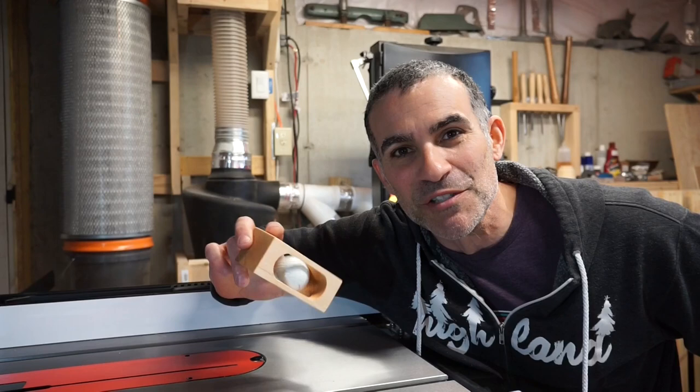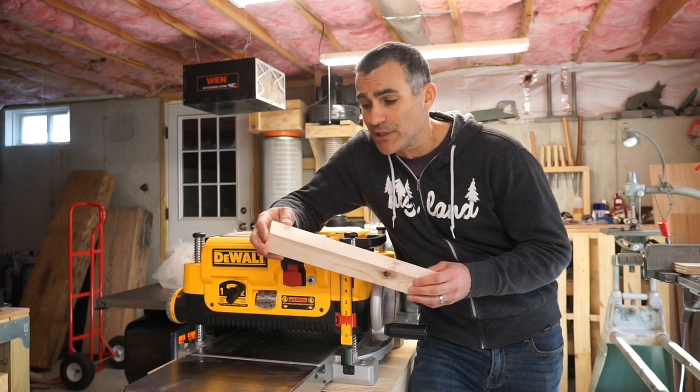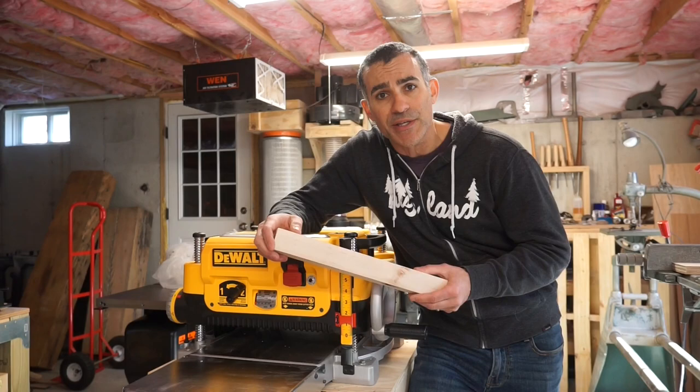For this project, you're going to want a piece of 1¾ x 1¾ inch wood stock. I happen to have this piece of maple that's that exact dimension here in the shop. I'm just going to run it through the planer to surface the edges a little bit, and then we'll cut it to size and start the drilling process.